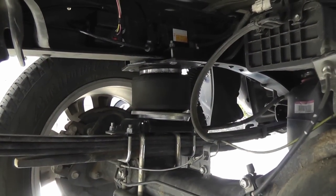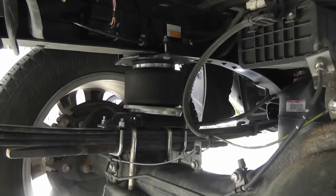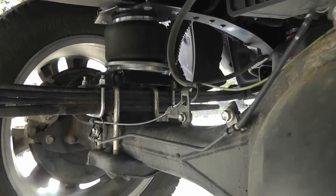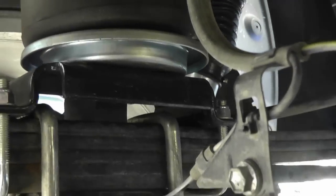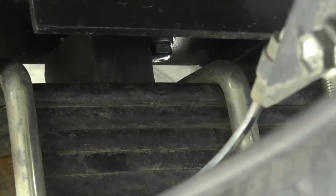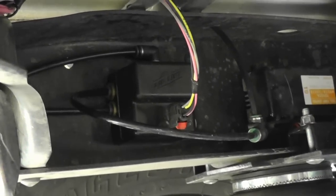We're looking at the left rear airbag — it is the AirLift 5000, made by AirLift. You can see the U-bolts. I did remove the jounce stopper, and I added a piece of neoprene rubber in there to support the bracket and the airbag.